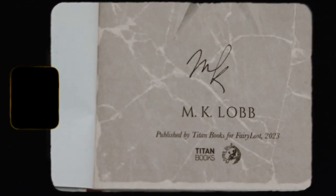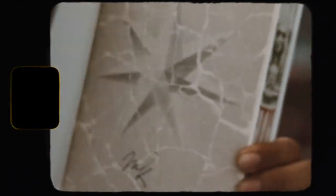So those are the FairyLoot March Young Adult and Adult books. I do like them — I think they're very, very pretty. But I just wasn't a fan of the items for this month; I think they're very lackluster and cheap. Let me know your thoughts on the two books and the items. Thank you guys for watching — make sure to like, comment, subscribe, and I'll see you in my next video. Bye!